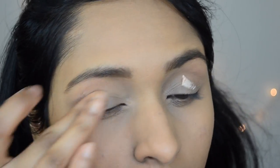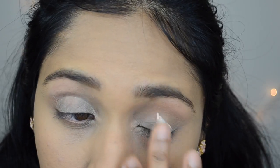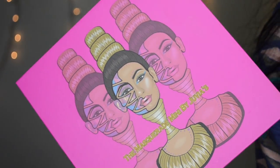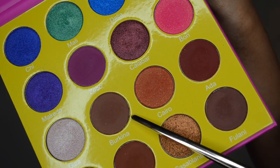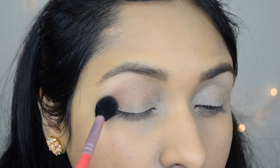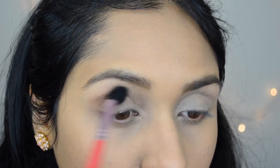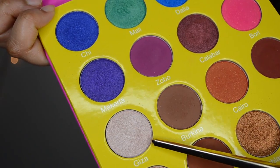Moving on to eye makeup. I'm first going to apply eyeshadow primer to ensure that my eye makeup will stay on for a longer time without creasing. Then I'm using Juvia's Place Masquerade Mini Palette. I'm going to take the shade Burkina, which is a matte brown eyeshadow, and use this as my transition color, blending it almost to nothing.